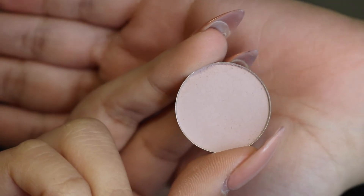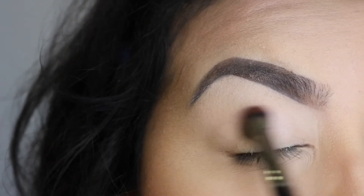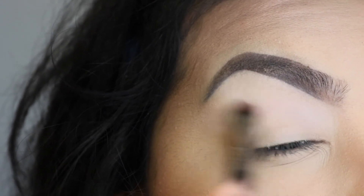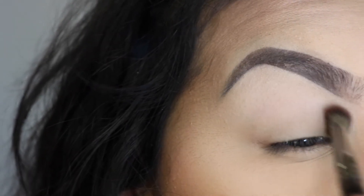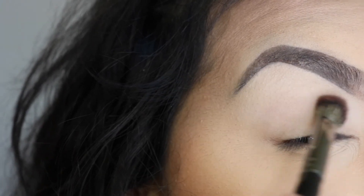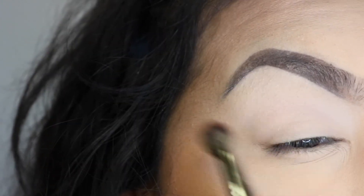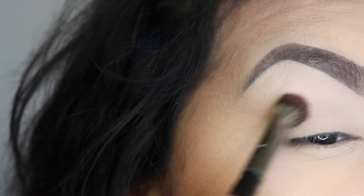Next I'm going to be taking this single shadow from Morphe in Pink Silk and I'm going to be taking that with an E13 brush, taking it in my crease and slowly just winging it out at the ends to create that winged cut crease effect. I'm basically using this color as a soft, nice transition color to better blend the brighter colors later on.